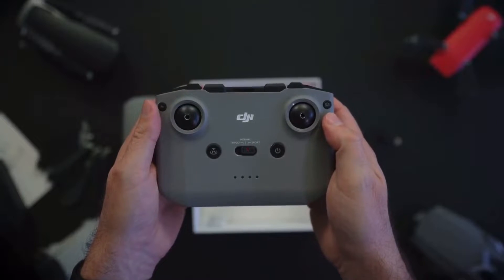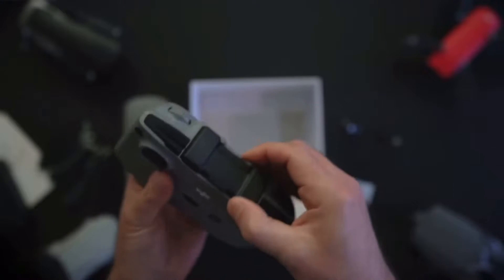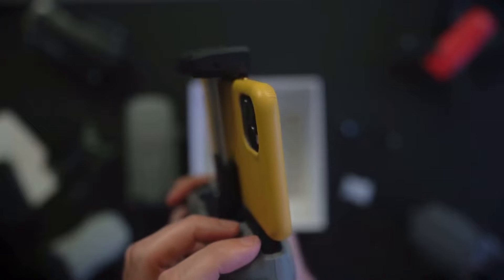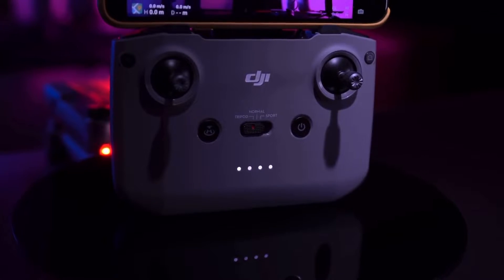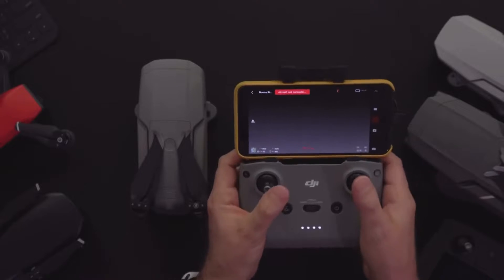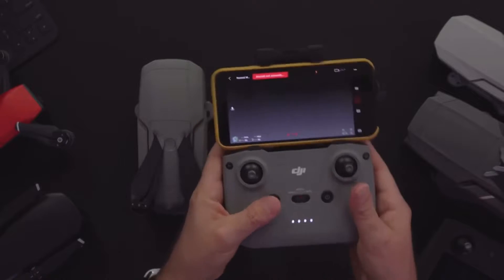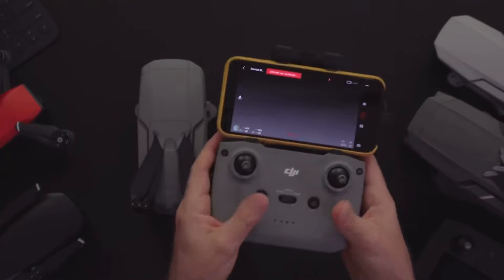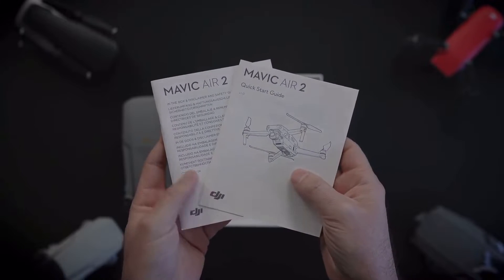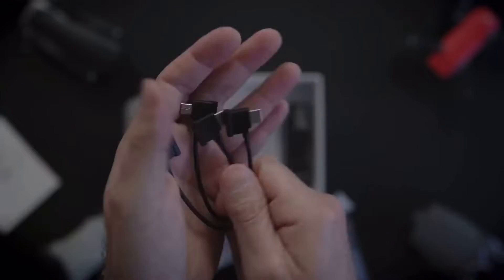The remote controller is also completely redesigned this year. It is quite a lot chunkier, but with good reason — you've got that improved transmission distance, and the phone mount is above this time rather than below, which is a lot easier to use. It also makes it easier to mount larger smartphones, and it's now easier to do so with your case still on your phone. You don't need to worry about extending the antenna anymore, because it's actually built into the phone mount. The cable to connect your phone to the remote is hidden away, and DJI provide all the cable types you might want — by default there's a lightning cable, but they also provide USB-C in the box, which is very nice.